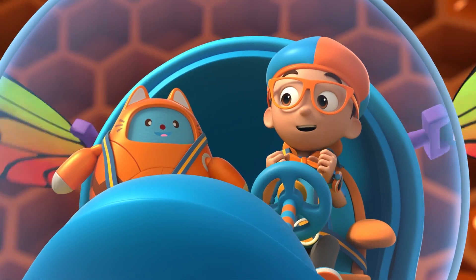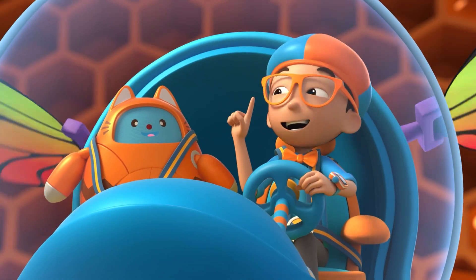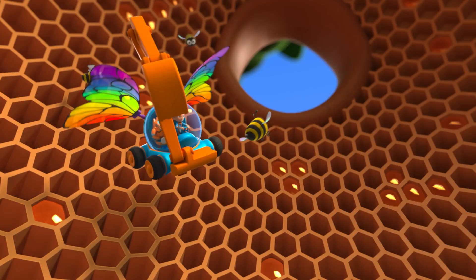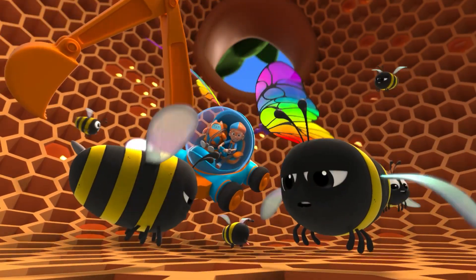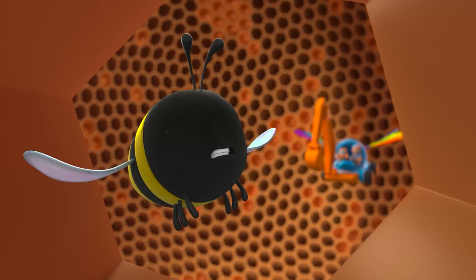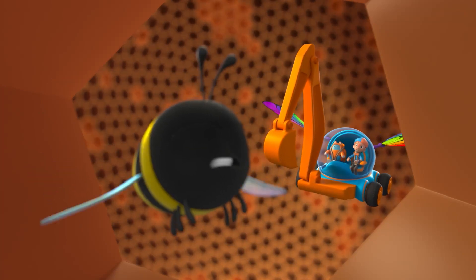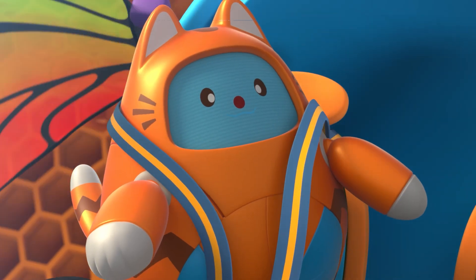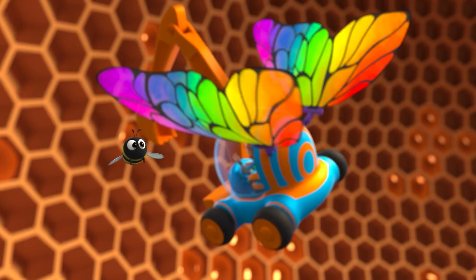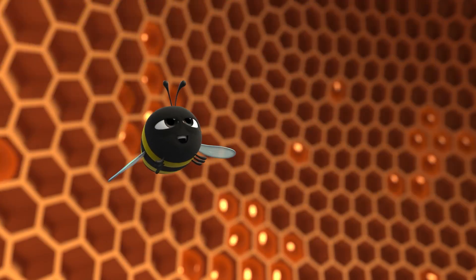Whoa! Yes, Tabs! I have the answer to my question! How do bees make honey? They get nectar from flowers, chew it, store it in their stomachs, then put the honey in a honeycomb, and flap their wings over it! Upload answer, Tabs! Bye, Bijan! Thanks for being you! Bye!